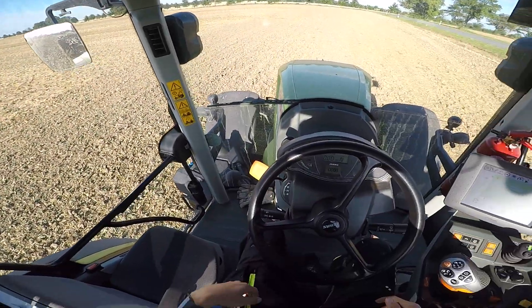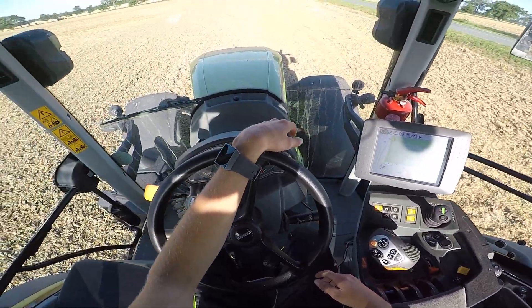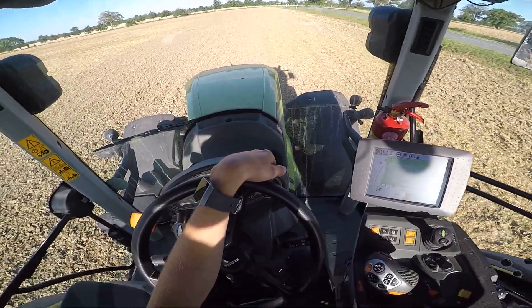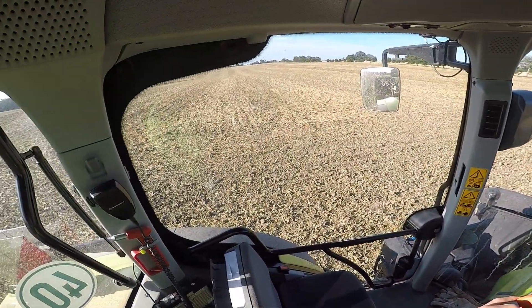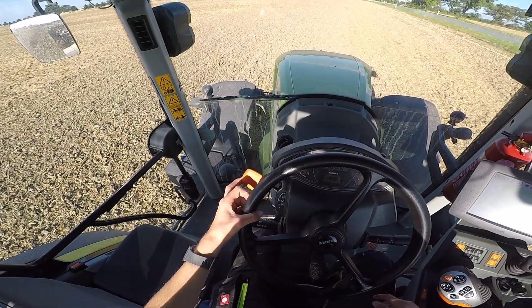Yo, servus und herzlich willkommen meine lieben Leute, heute zu einem weiteren Farmvlog von mir. Und zwar werden wir heute mit einem Claas Axion 950, Simatic und einem Köckerling Vario Federzinkgrubber hier das Gerstenland das zweite Mal grubbern. Hab gestern schon so circa 15 Hektar geschafft.